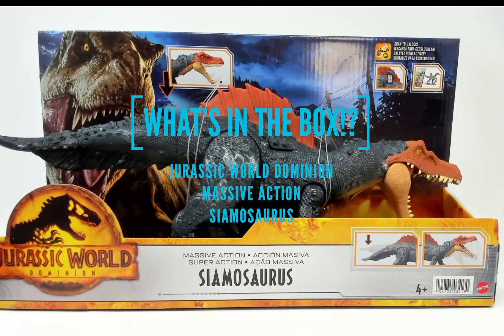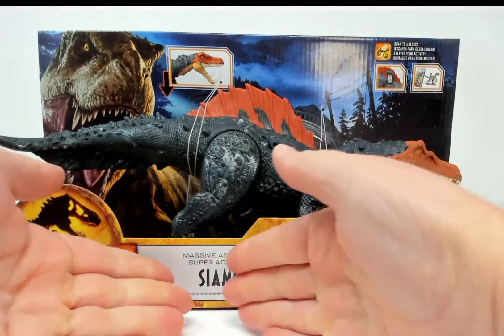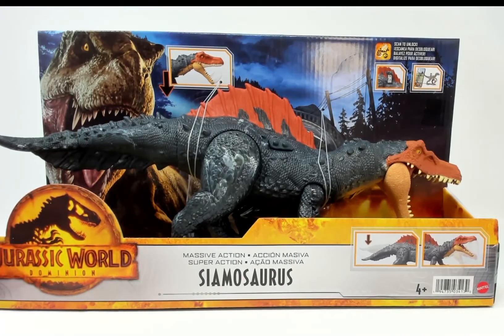Welcome to Jurassic World unboxing of the Siamosaurus — we're gonna find out what's in the box today. This dinosaur is a type of spinosaur, a species found in China and Thailand, or archaically Siam — hence Siamosaurus, meaning 'dinosaur lizard from Siam.' Before we begin, make sure you subscribe so you don't miss any future unboxing videos.